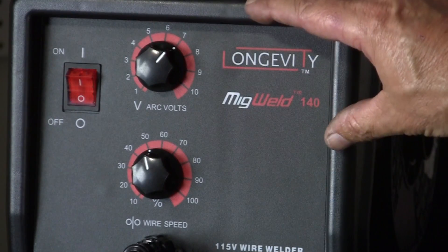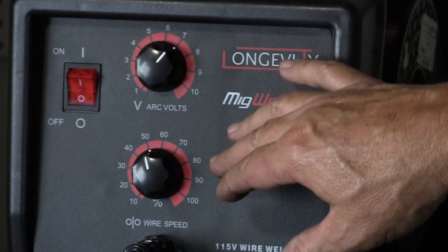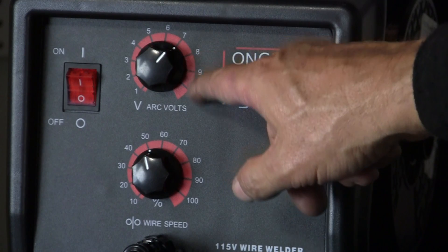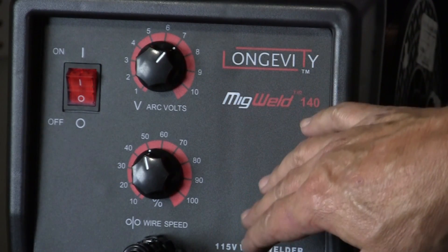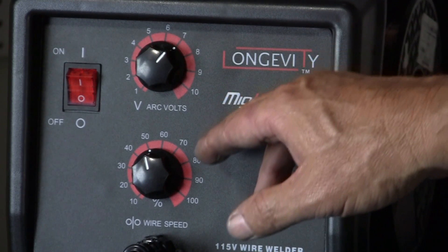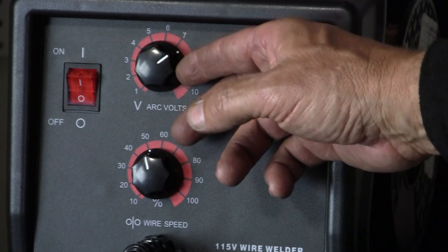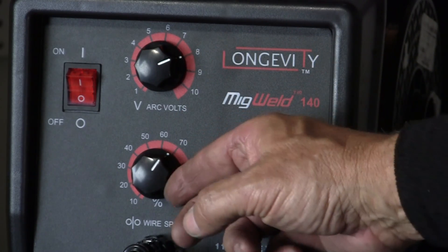Here are my settings for the two welds. For MIG, my gas was set at 25 cubic feet per hour, wire speed at 50, and arc volts at 7, running direct current electrode positive (DCEP). Then I switched to flux core and changed the machine to DCEN — electrode negative — and went to 8 and 8.